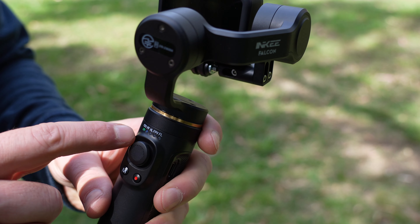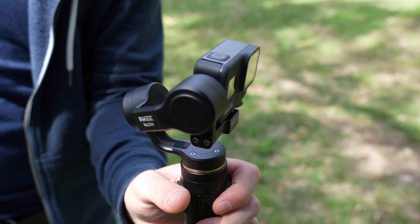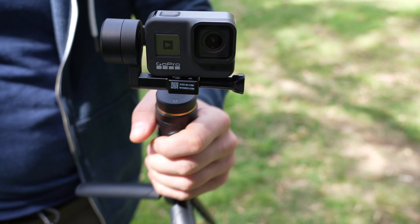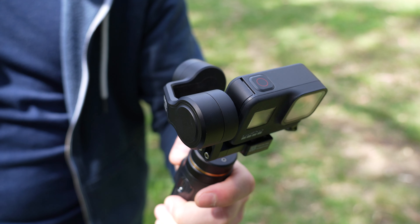Thanks to the mode button on the back and the four LED lights, we get four different modes. PF is pan-follow mode — as you turn the gimbal left and right, it will follow your movements. That way, as you bring it down, it doesn't change its orientation. If you want to go up and down, you'll need to use the joystick on the back.